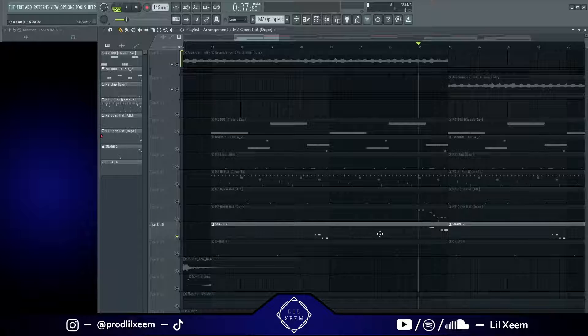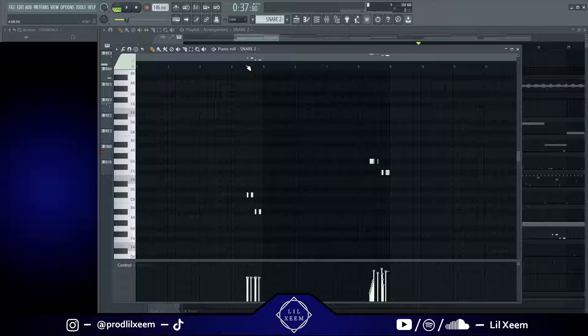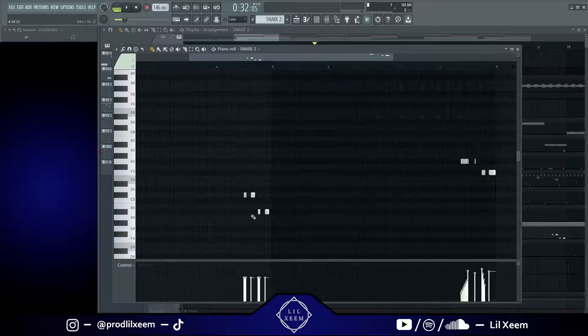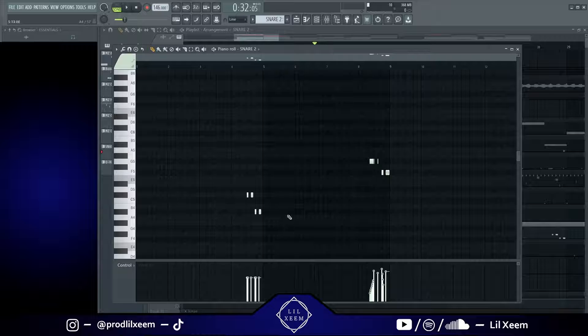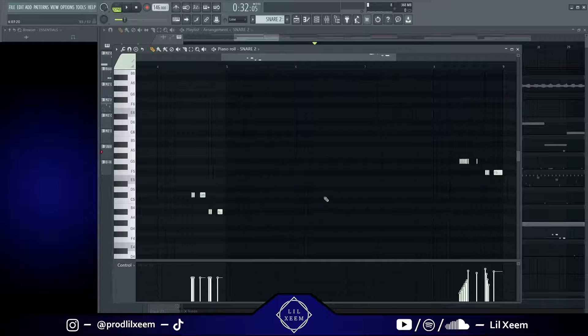After that I just have this snare playing some rolls, just to add a little bit of bounce to the beat. They're kind of just here at the end of the fourth bar and the eighth bar, and they're trying to help transition into the next part of the beat. Right there it plays and then it goes a little bit higher over here.